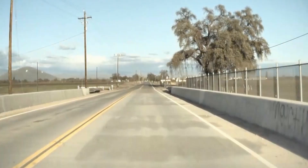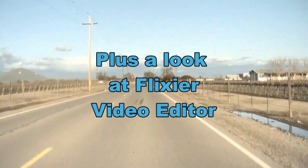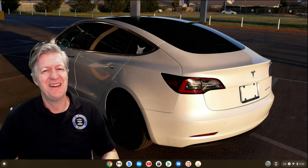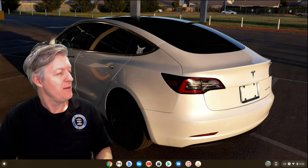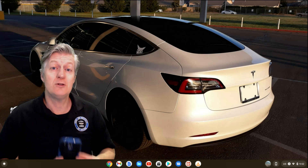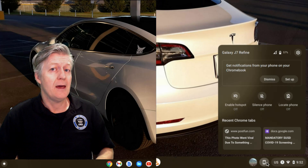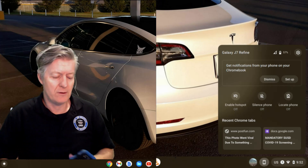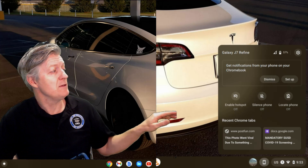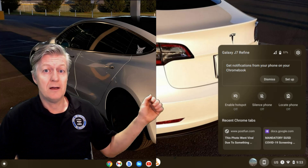Here I am in my Chromebook. If you notice the lower right-hand corner of the screen, there are a few icons that didn't exist last year. I'm going to look at the icon that looks very similar to a smartphone first — that's called Phone Hub. I'll click on that, and it comes up. In order to make this work, you have to have an Android cell phone and Bluetooth turned on on both the cell phone and the Chromebook.